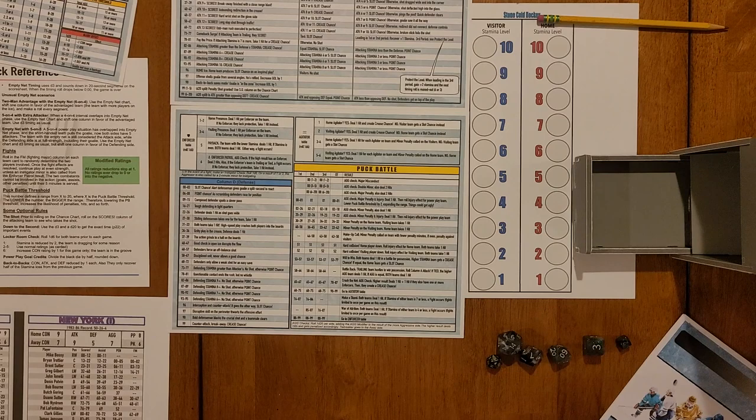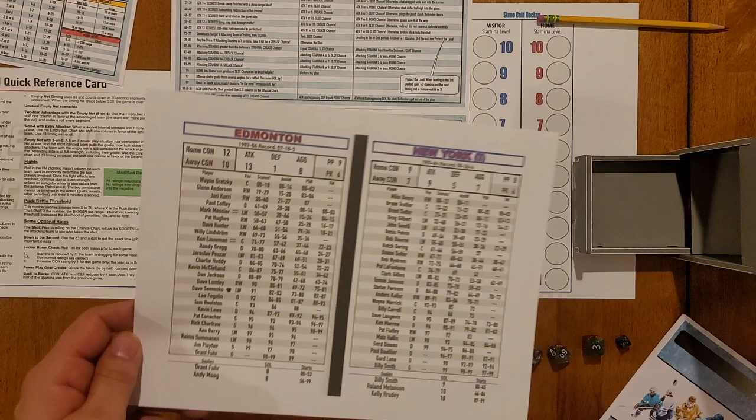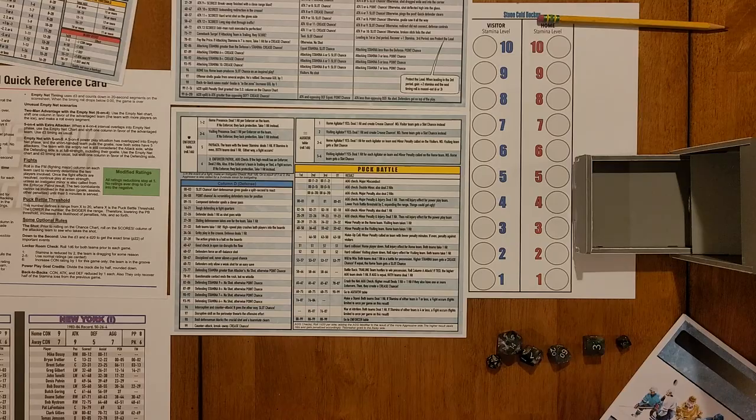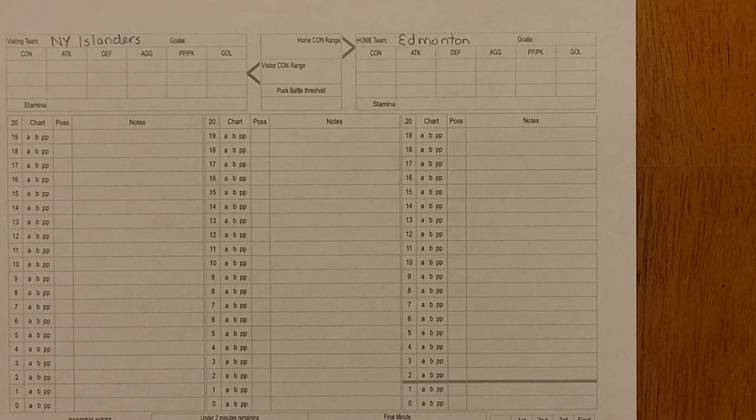I wanted to give a brief layout of the game, then fill out a score sheet and go through some gameplay. The game's designer Gary Brown has done several videos showing the game and its various elements — I don't want to duplicate his efforts too much, but the difference with mine will be using the Oilers and the Islanders for a real-life kind of play between these Stanley Cup contenders.